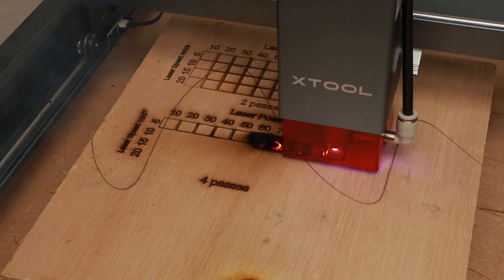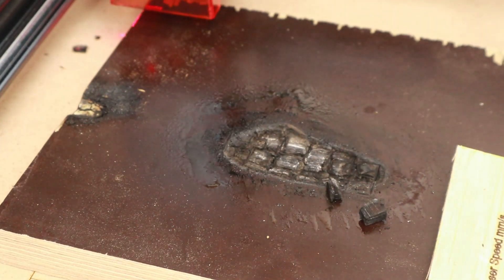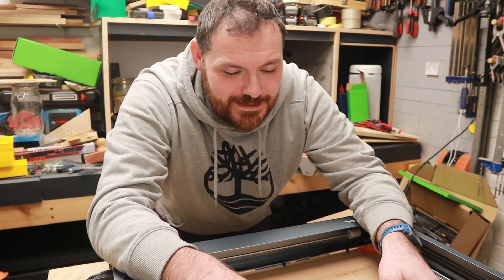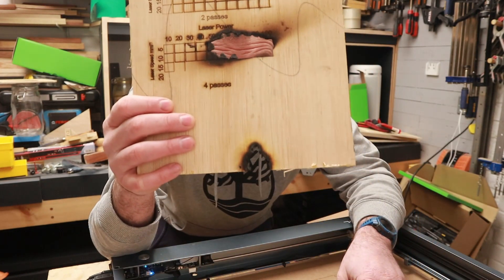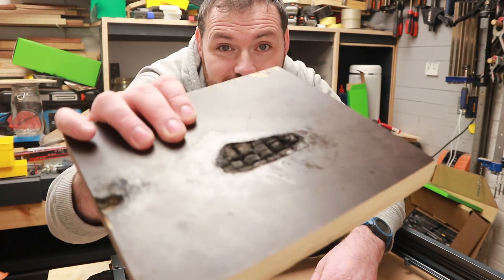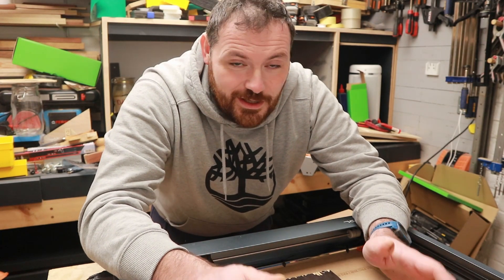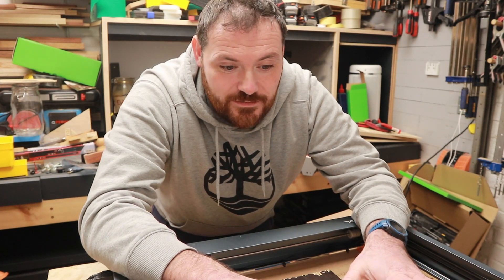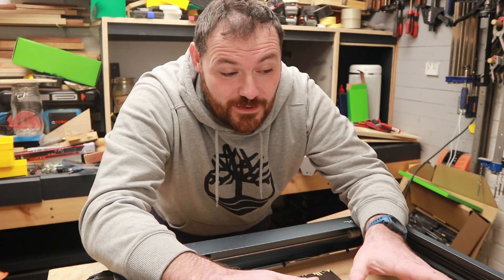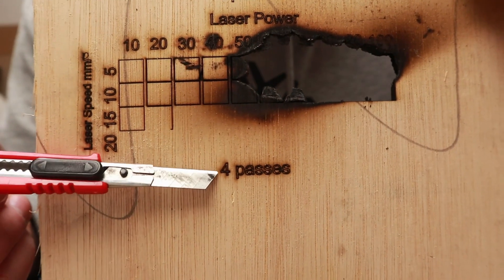I ran the last test with the air assist pump connected but stopped it because it wasn't going to plan — it went right through the wood, which wasn't the intention. A lot of the burning was also coming from cutting through the thick piece of plywood underneath. As I said, you really do need a honeycomb board. The machine is fitted with a flame alarm, so as soon as it senses a flame it should stop — but I don't want to burn down the garage.